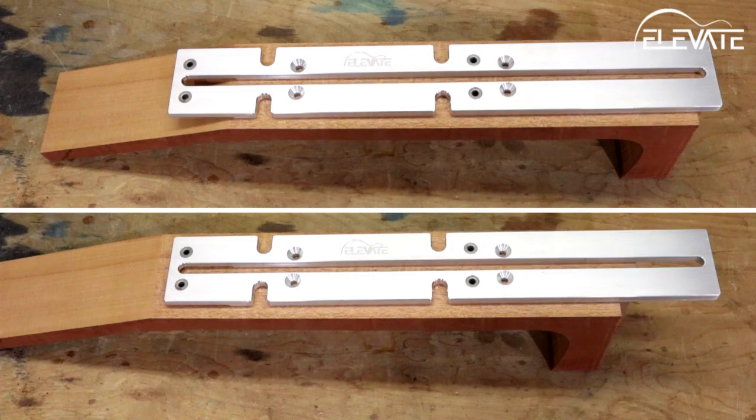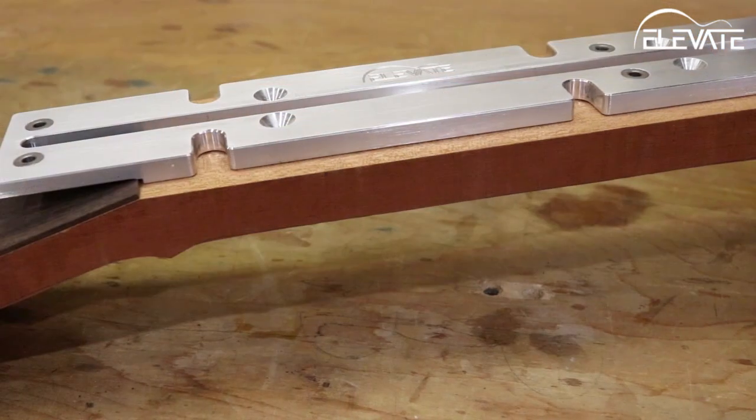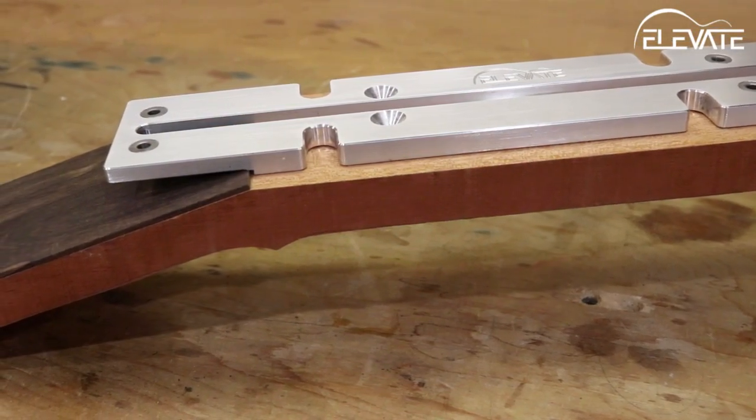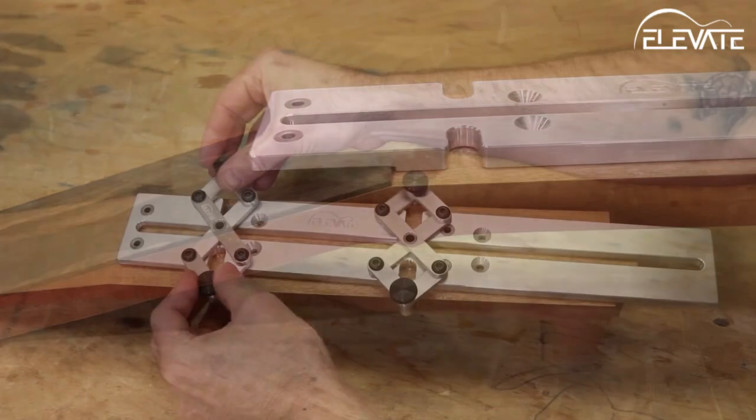Let's take a look at cutting the slot for the truss rod first. To begin, position the jig for whichever side you want to be able to access the truss rod in the instrument. If your neck already has a headstock overlay attached, don't worry — there's a machined ledge on the underside of the routing template for this exact situation.